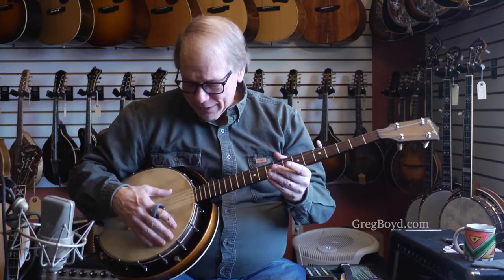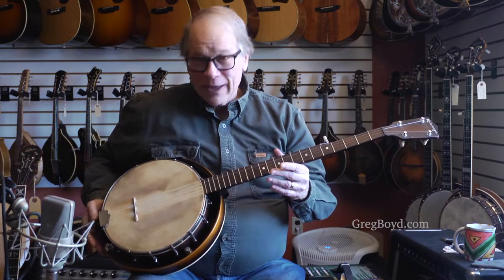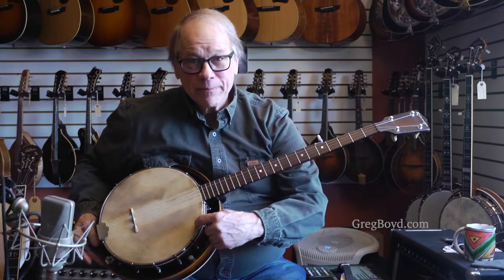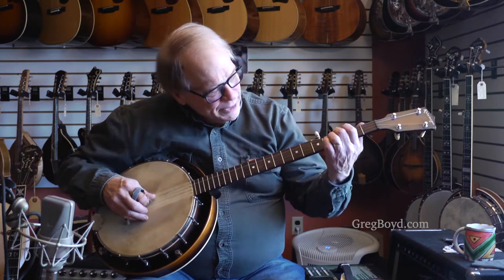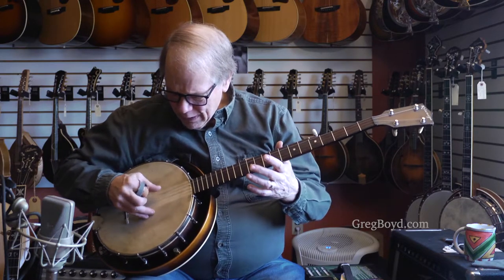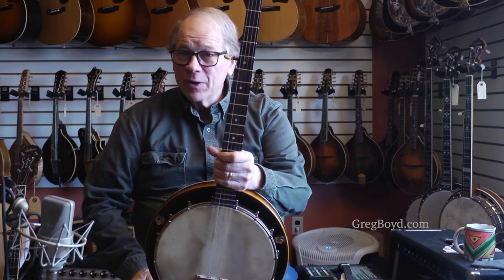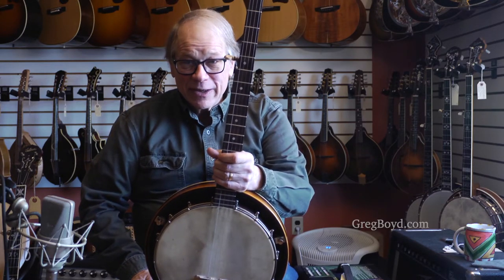The banjo sounds good. Remember, that's no tone ring, not anything, but you still get great tone. KRB from the early 30s, all original with original five-string case.